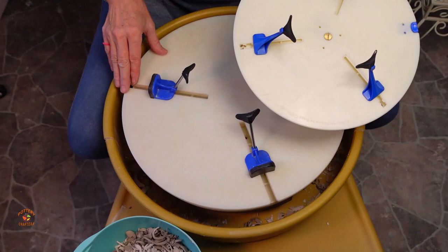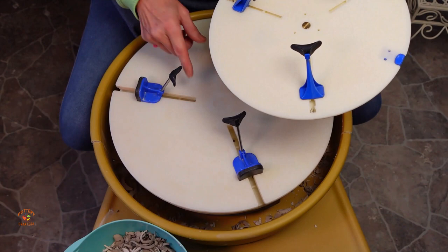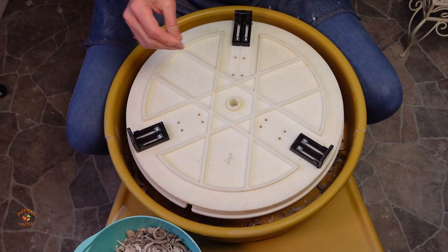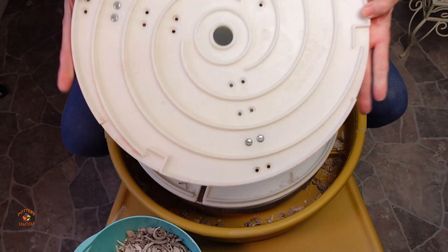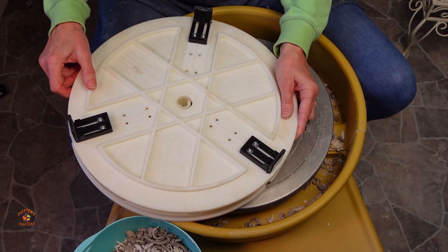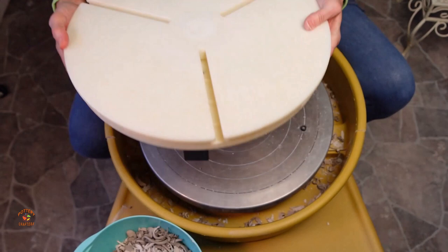Let's take a look at the cleanup for both of these. Because there are slots for the sliders, clay scraps will get in between the plates, but they're both easy to clean. Flip it over, take the O-ring off that holds them in place, and separate the two plates. Remove the loose clay and wipe with a damp sponge. Place the two plates back together with the O-ring and you're ready to trim again.